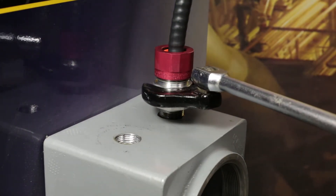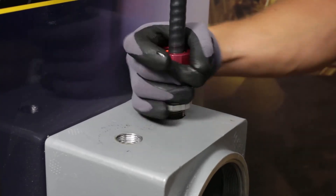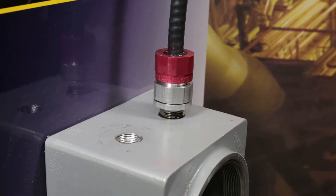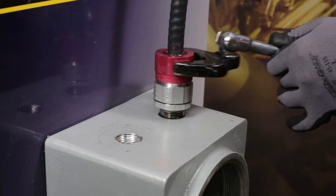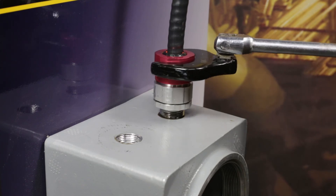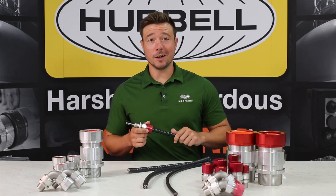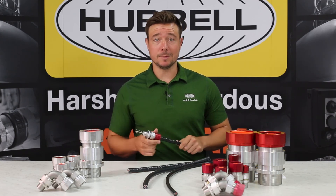Last, the red anodized back nut will need to be hand tightened, and then given a full turn with a wrench. Your gland is now assembled. For more information about this product or for ordering information, please contact your local distributor or sales representative, and be sure to check out the website below. Thank you.